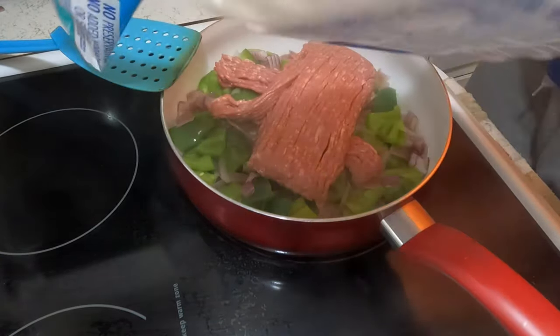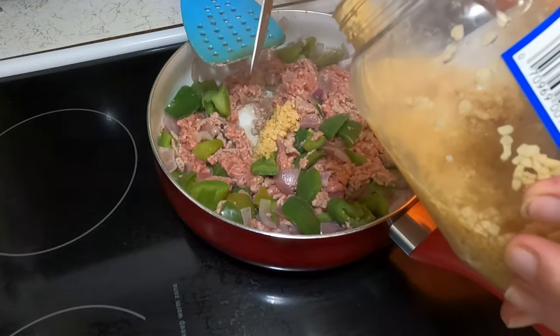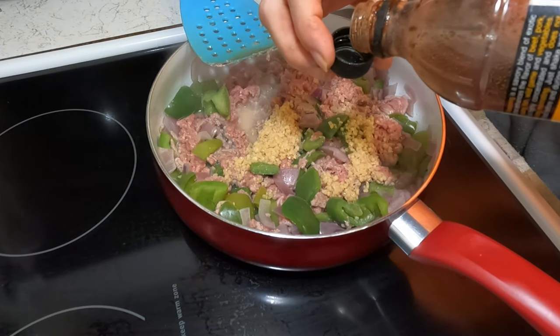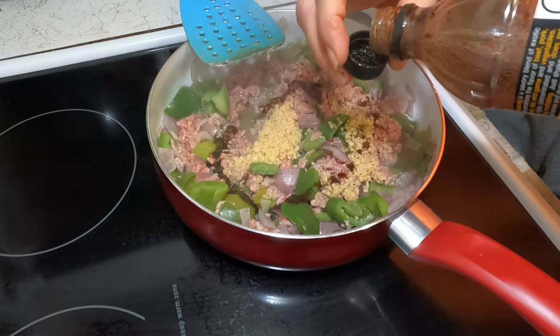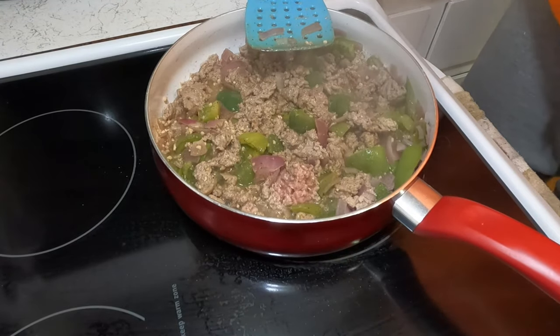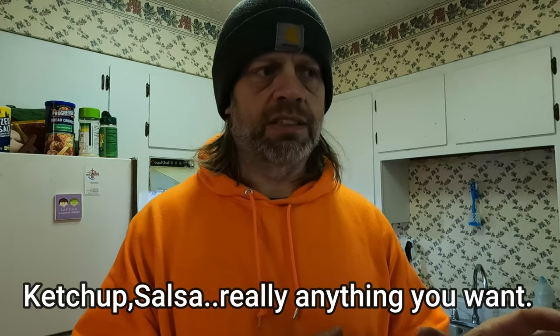We're gonna wait for the onions and peppers to cook up just a little bit and then we're gonna add the ground turkey. We're going to add these to the pot of beans here in just a minute, along with a little bit of seasoning. You can also add tomato juice, V8 juice, condensed tomato soup, or whatever you want. There's no rules, no laws, no regulations — do whatever you want to do.